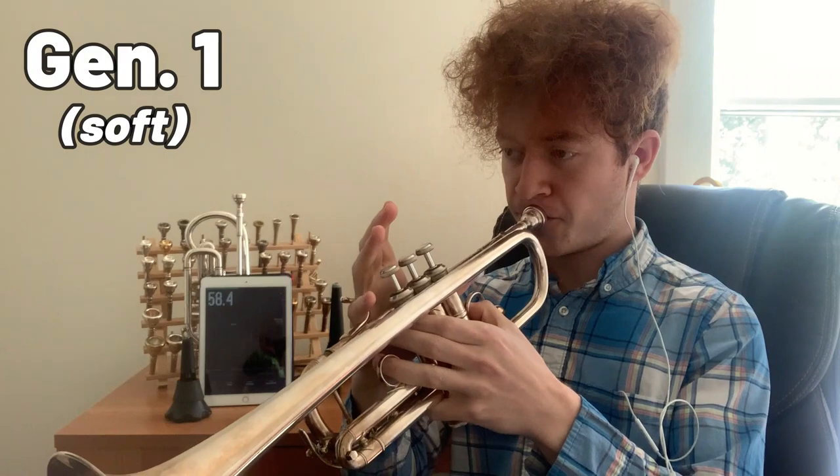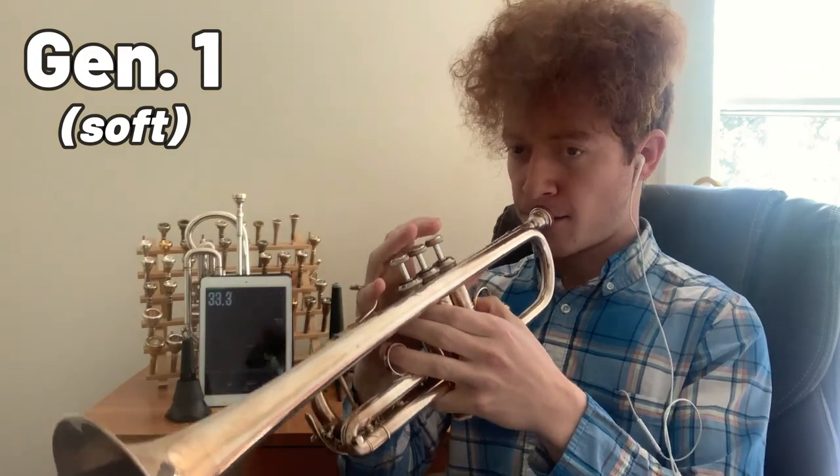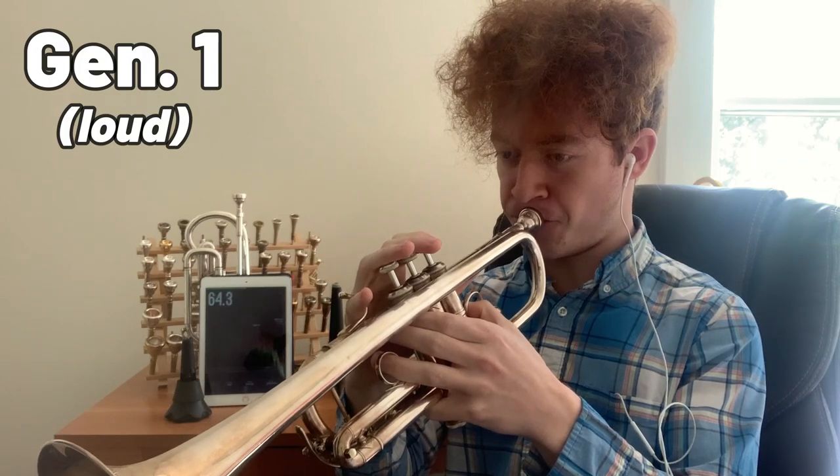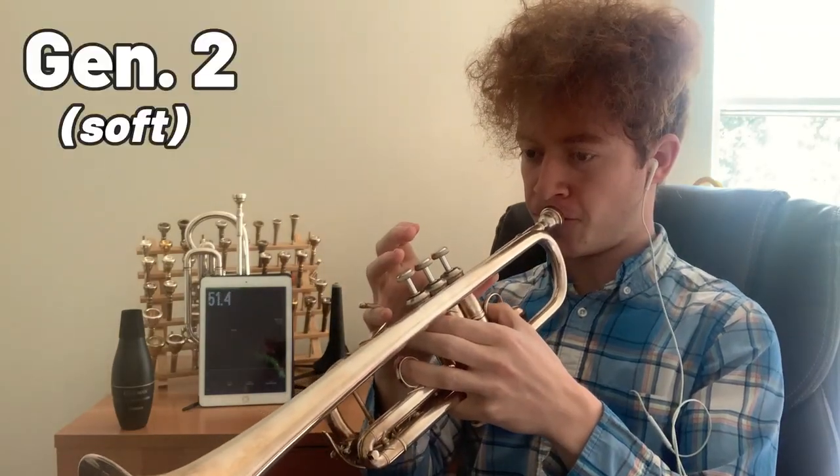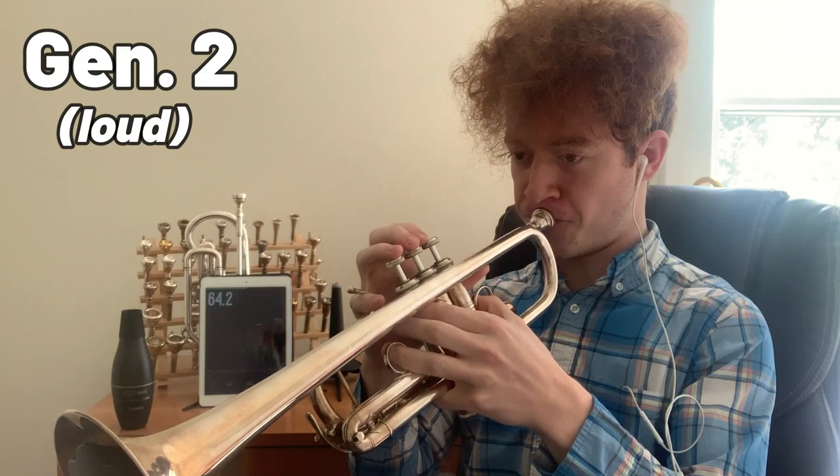First, the Gen 1, and secondly the Gen 2 — it is in the bell, it's just hard to see from this angle. With those results, we see that the Gen 1 at a quiet volume is about my soft speaking volume, and when I really push it, it's a little bit louder than I generally talk. The Gen 2 is a little bit softer on average — at a quiet volume it's hardly more than a whisper, and when you really push it, it's about as loud as I generally talk. What's interesting is that to the listener the Gen 2 might actually sound louder, and we're going to explore why that is.